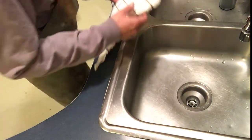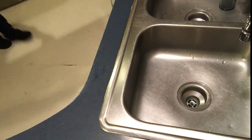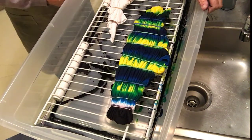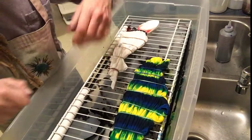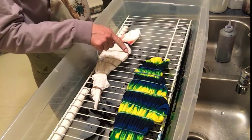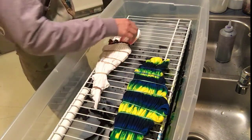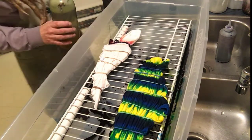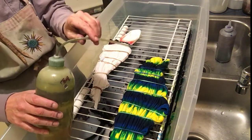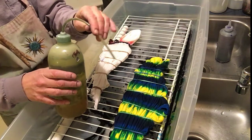Now we'll dye the rest of it — all of this part — in a rainbow color scheme. We'll put it in a bin. This is a shirt that I dyed earlier in blues and yellow; you can see how it's dyed in stripes. That's what we're going to do here. I'm going to start with yellow. I use these squeeze bottles when I do the rest of the shirt.